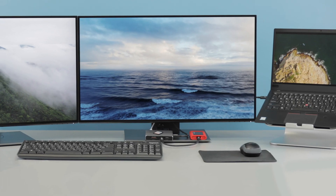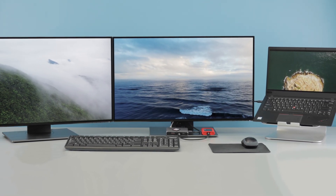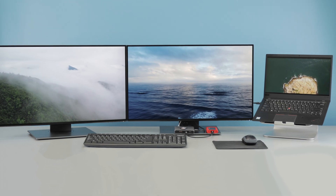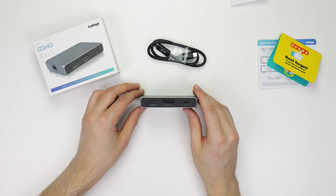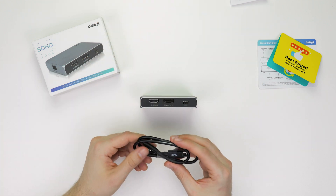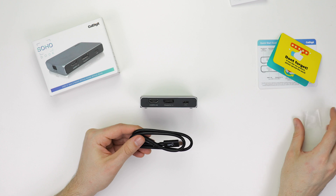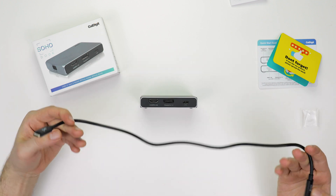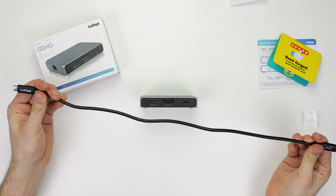The Soho dock also comes with a bonus in that the dock itself can actually drive dual 4K extended monitors at up to 30Hz on supported devices. Next to those is the 100W power delivery port, capable of charging your computer and powering the dock at the same time. The Soho also comes with a detachable cable that measures just short of 20 inches, which is a convenient bonus feature missing from many other docks.